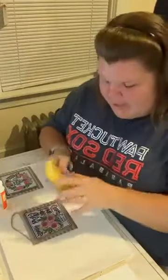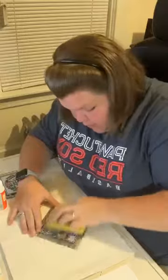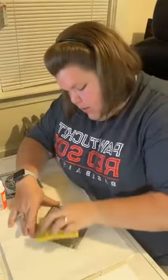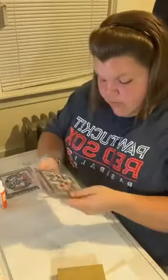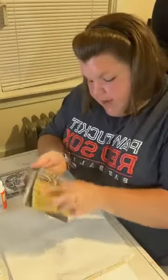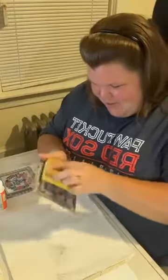We're going to prepare the tin signs first. I have a sanding block from Walmart or Harbor Freight and we're just going to sand them down a bit. Sorry pretty flowers, but you're going to go away! We'll just kind of sand this down so it's nice and smooth — some of the design was raised before. I'll wipe it down and do the same with the other one.